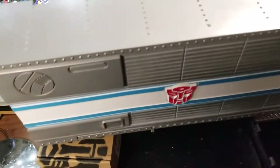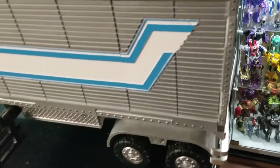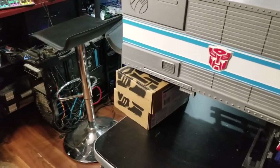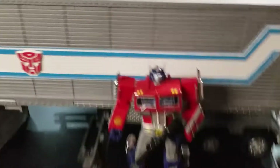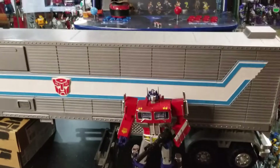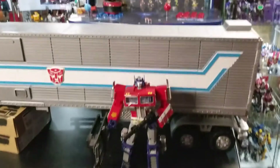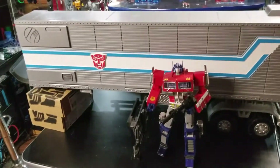Let's put this side back up — there is a point where you have to clip it in place. And if we stand MPP10 next to the trailer, just to give you an illustration and an idea of the size of the trailer.